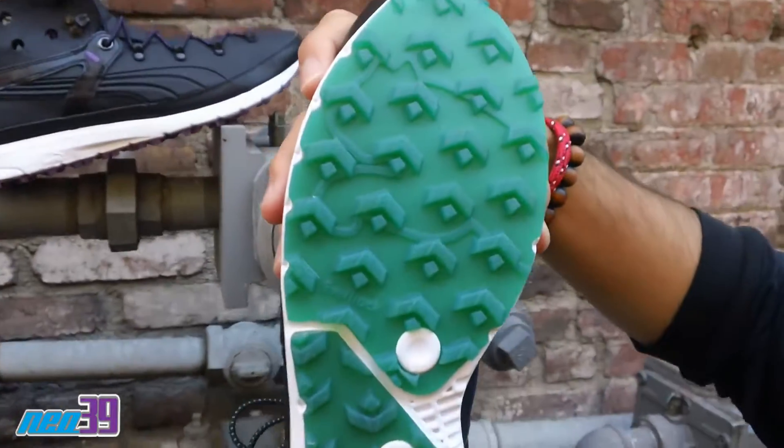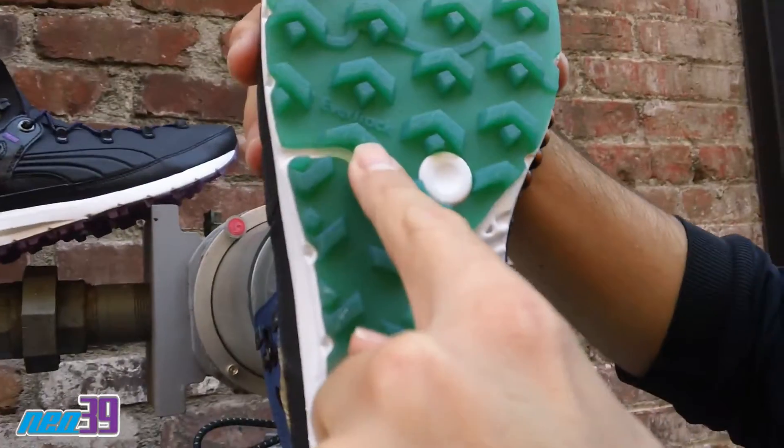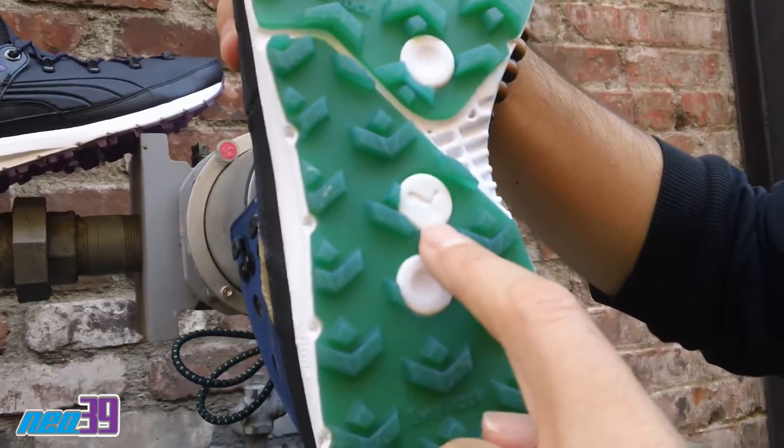Here's a quick shot of the sole. You can see a very aggressive sole with the EverTrack branding right there, as well as the Puma branding.